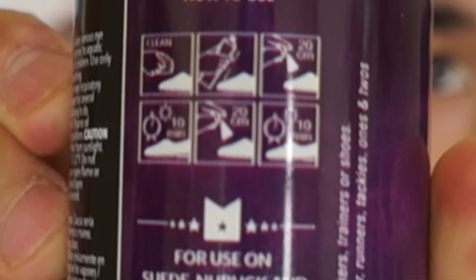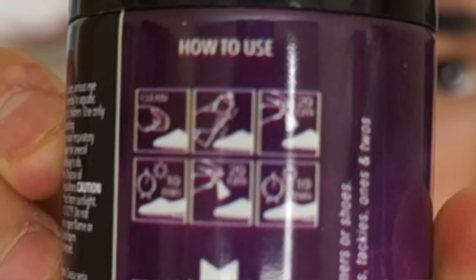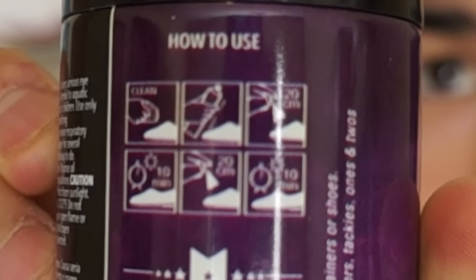Second is shake, then it says spray from 20 centimeters away, wait 10 minutes, then spray again, wait another 10 minutes, and you're pretty much done. It says for use on suede, nubuck, and canvas shoes. This sounds like a really awesome thing, so we're just gonna get straight into it.